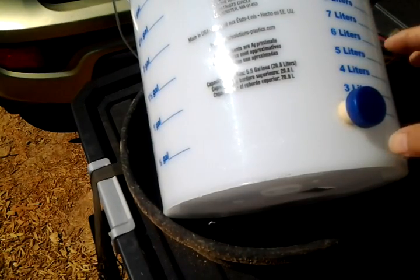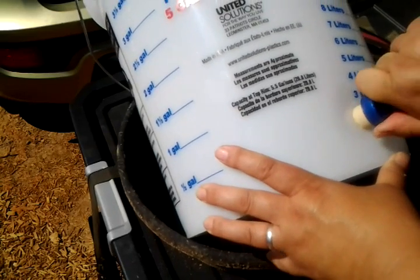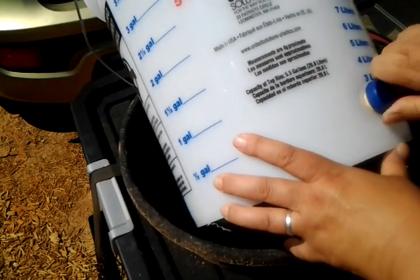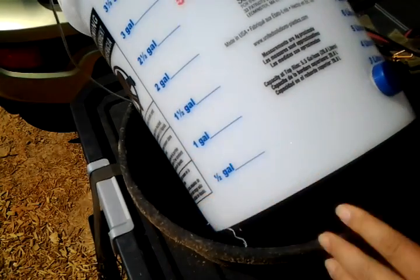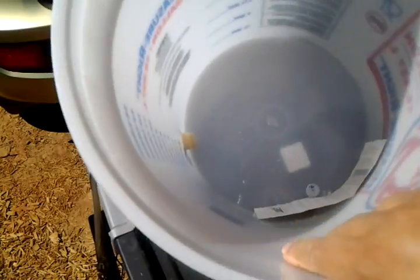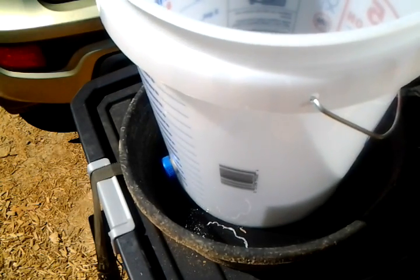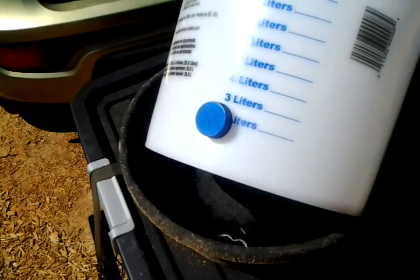I'm trying not to make long videos, so I'll skip the struggle — but now I can put the cork in, fill it up with water after cleaning out the mess, put a gasketed lid on it, and that's it. That's the water feeder done.